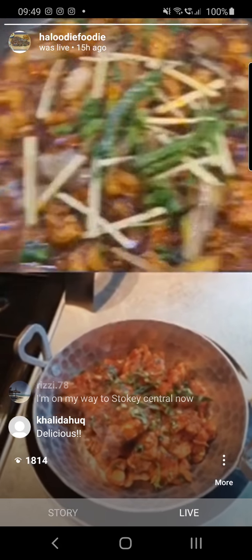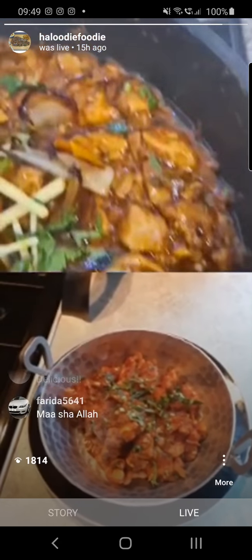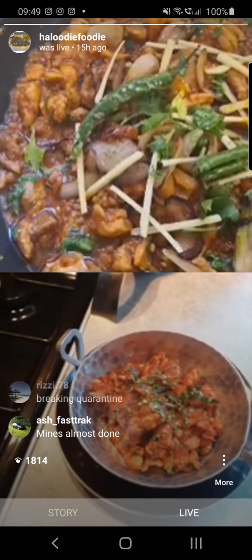Look at this — my daughter's just come down from upstairs to see what's going on. What do you think? Rate me. I'd be happy to eat that.